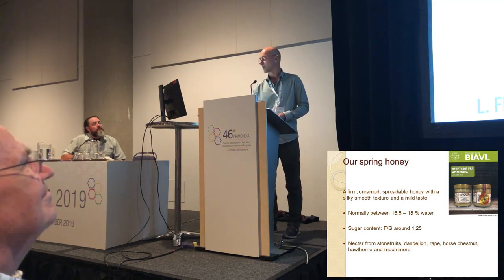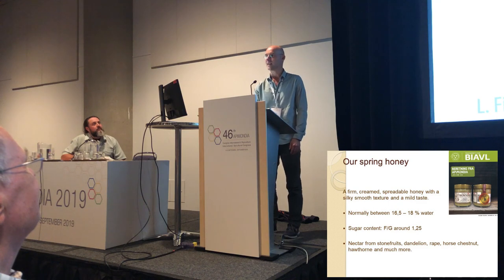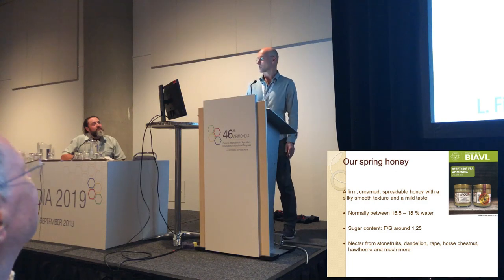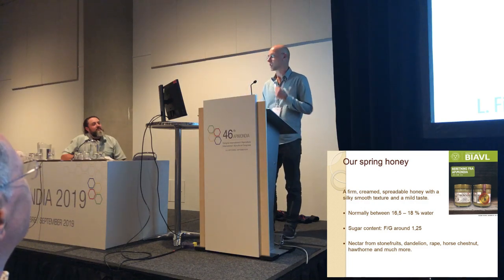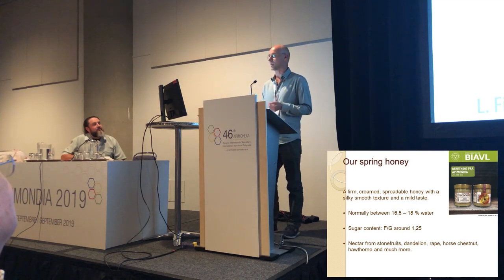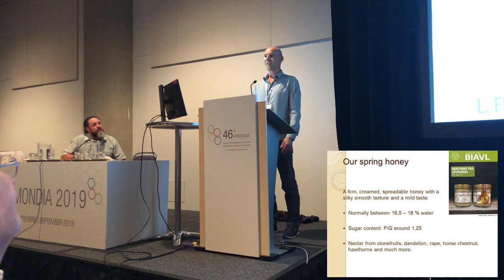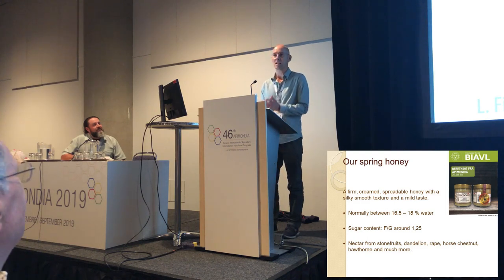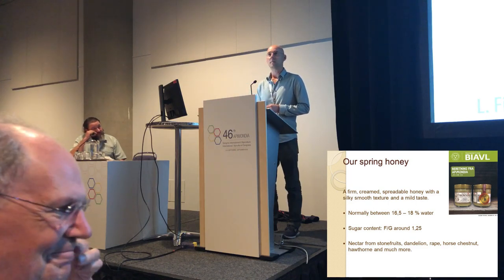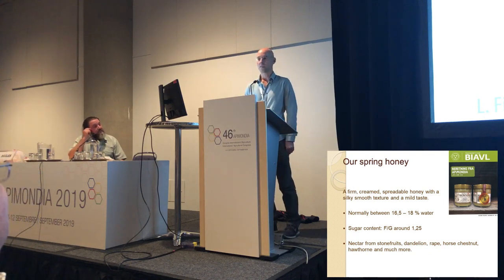It's from our bee yard in the countryside. We had a lot of rape and dandelion nearby, and our spring honey is a really nice, spreadable, firm honey with a silky smooth texture and a mild taste. We actually prepared some samples — 60 glasses — but we'll be outside for half an hour or an hour if you want to come out and taste it.